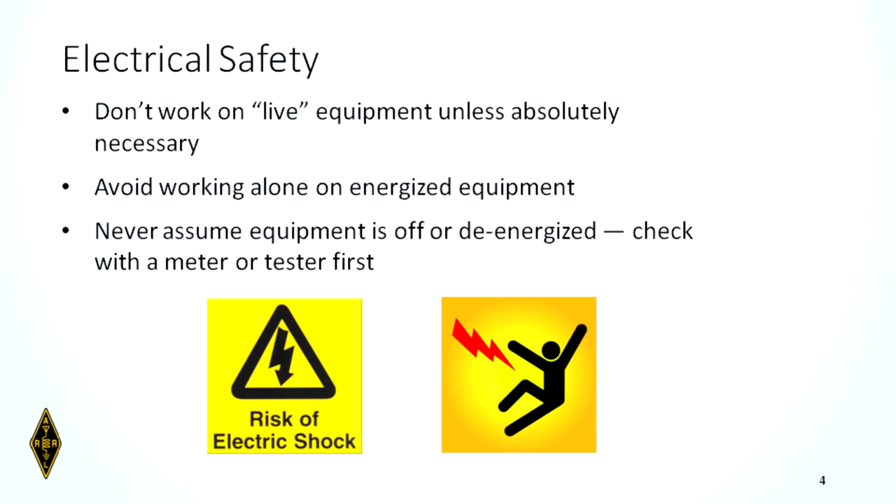Electrical safety: don't work on live equipment unless absolutely necessary. We know that's not always feasible — sometimes you have to work on live equipment. If you do, don't do it alone. Make sure there's someone else there who can respond or call 911. Never assume equipment is off or de-energized. More people get shocked by equipment they thought had no power than any other. Always check your equipment with a meter first.